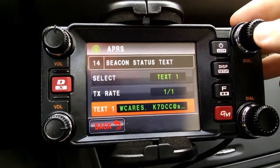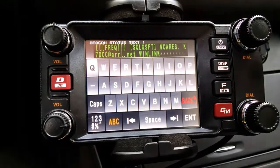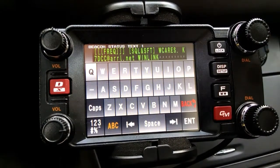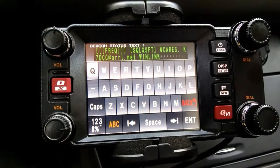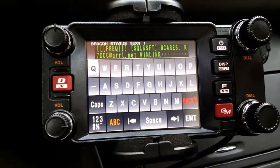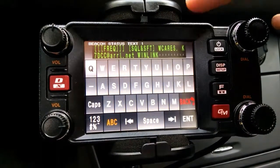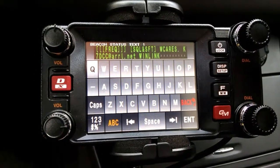I'm going to select the first text entry box. In here I have the frequency and the tone that I happen to be on at any given time, the local club I'm affiliated with — Williamson County Amateur Radio Emergency Service — an email address in case somebody wants to contact me and I'm not on the radio. And finally, the most important part of this video: this last word right here, WinLink. You just need that anywhere in your message.